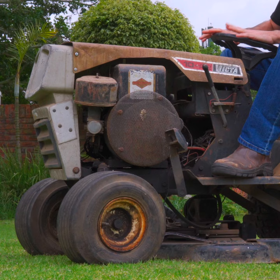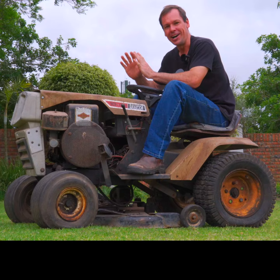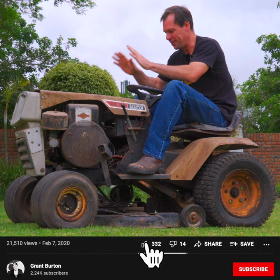A couple of weeks ago, I was walking around on a guy's farm and saw something hiding under a tarp. I lifted the tarp and I couldn't believe my eyes — the Victor 1042 Lawn Tractor. I knew I had to have it. We negotiated on a price and picked it up for a really good deal.